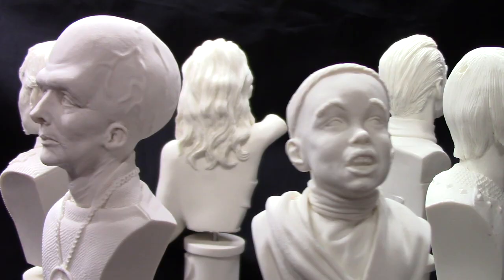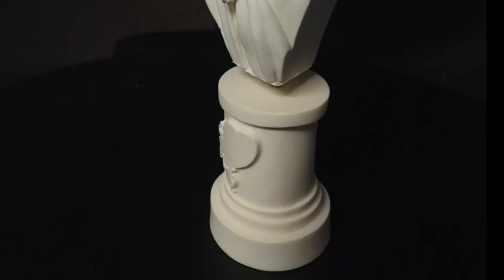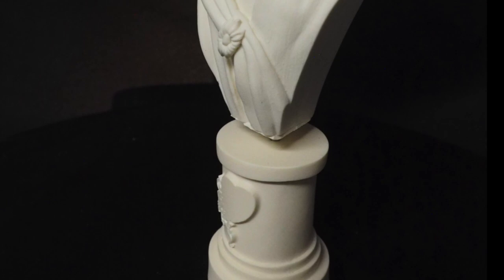Here we have Balok as he appeared after revealing himself to the Enterprise crew at the end of the episode 'Corbomite Maneuver.' The statue has a great resemblance of the young Clint Howard who played him. I definitely look forward to painting him too.